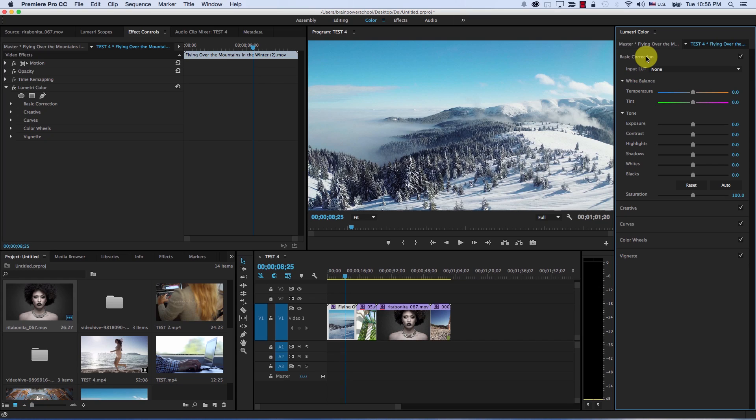The new Lumetri Color panel inside Premiere is a very radical change from what we're used to. I feel one thing is missing: the hue versus hue controls, where you control the hue of certain colors in the image based on their hue — for example, choosing red and changing the hue of all red parts of the image. I think that's one of the most important reasons why people keep using Resolve. Hue versus hue is unbelievably important and for some reason was never added to Premiere Pro. However, this is extremely impressive.